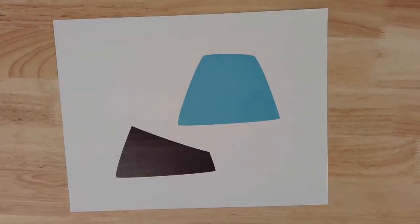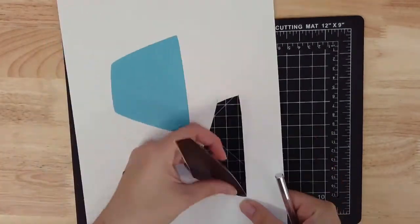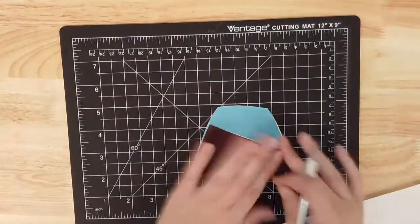Start by choosing the planter template you'd like to work from. Using a knife or a pair of scissors, cut out both shapes from your template. It doesn't need to be perfect. The blue shape will be the back of your planter and the black shape will be the front pocket to hold your plants.